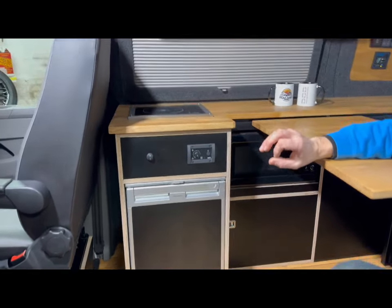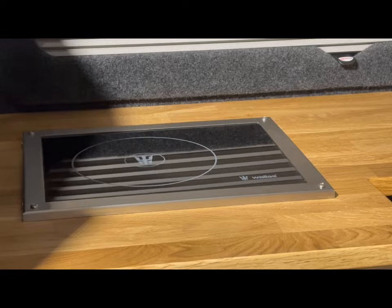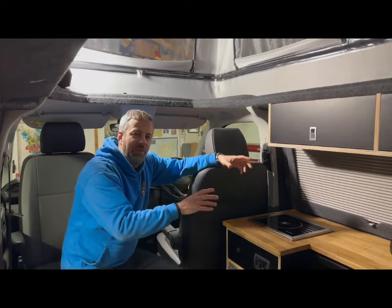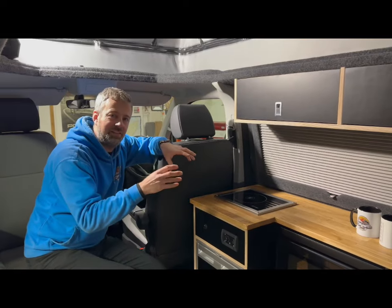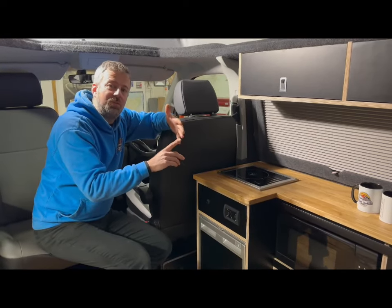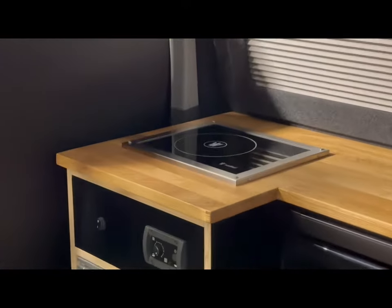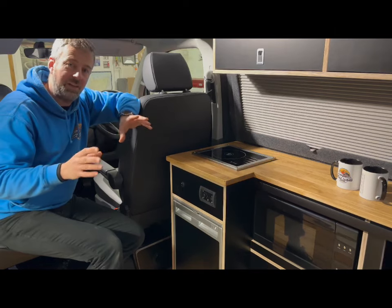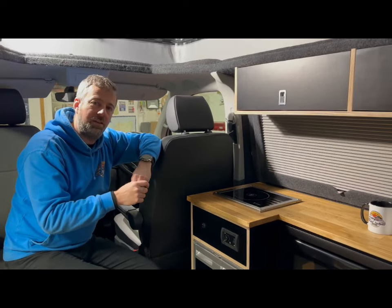Sitting above it has got to be my favourite mod of all — the signature bit of the build — the diesel cooker. It keeps you off-grid without having to have any gas in the van, which I absolutely love. These are the Wallace diesel cookers, and we haven't found one that's better. We've tried a couple of different cookers in the past and have a video on a previous one, but these are the absolute best.